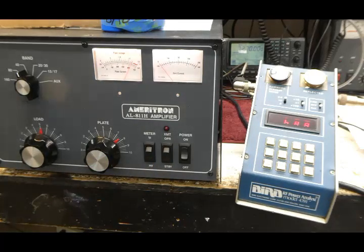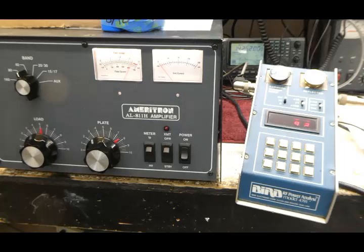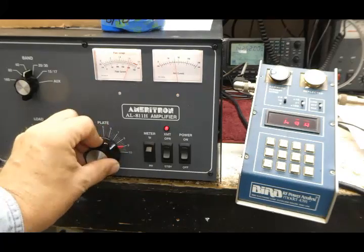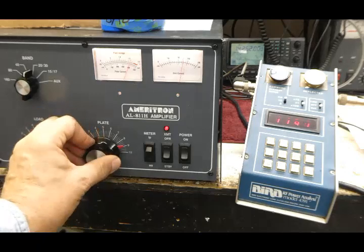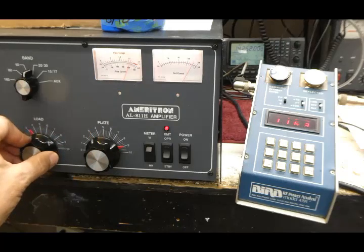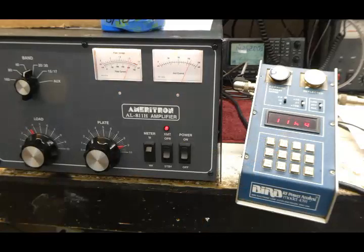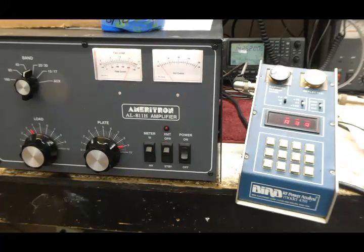We can go to a different band — here's 20 meters still with the tuning pulser, 94 watts output on the exciter. Put it on 20 and kick it on. Peak it up — not much grid current. So I turn the loading control counter-clockwise to bring the grid current up to about 170 to 180 milliamps. If I go beyond that it blinks red, so I'll set it around 170 milliamps at full drive. 1150 watts PEP output again on the bird meter. That's how simple it is to tune.